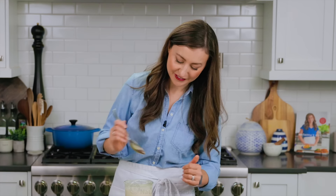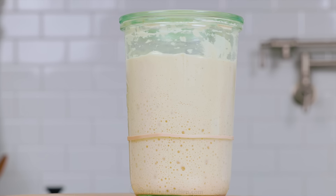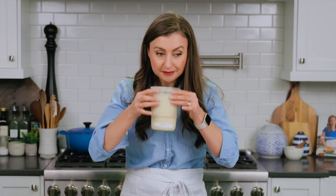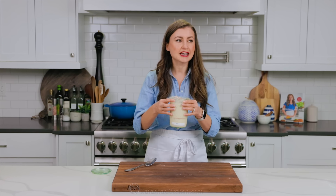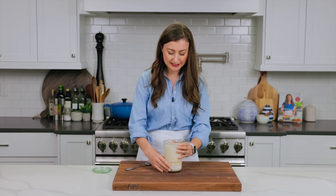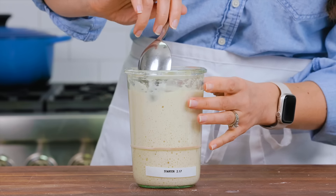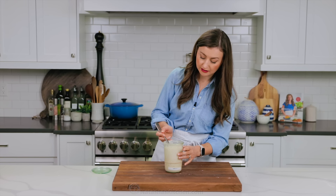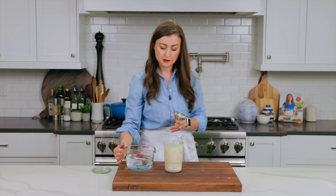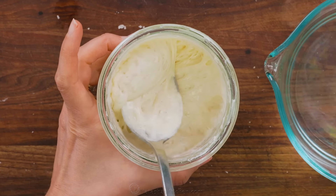When it's ready to use, your starter should reach its peak bubbliness between four to six hours after you feed it. You'll see it's more than doubled in volume and it's super airy and bubbly. It is day seven — this is exactly what the starter should look like. Sometimes it'll start doing this by day six, and I've even had one do this by day five, where it more than doubles in volume. You want to use it when it's more than double in volume like this, before it starts to go back down. This is peak performance — this is ready to make the best sourdough bread. Look at that texture and that bubblage; it really doesn't get any better than that.